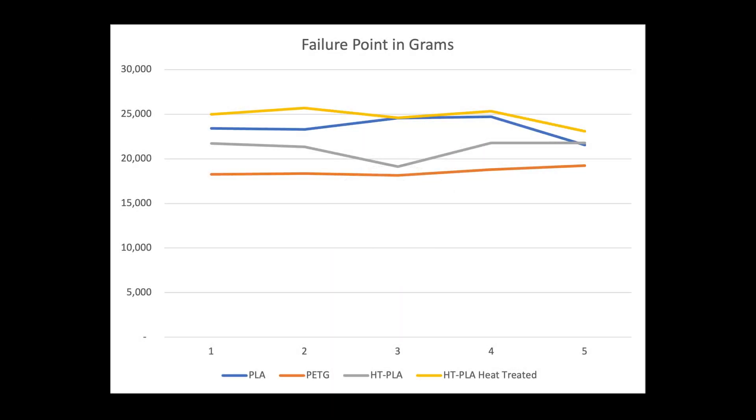Looking at it in graph form, you can clearly see that the heat-treated HT-PLA outperformed everything else, but only by a small margin over the regular PLA. And PETG was the lowest performing, at least in this particular use case.